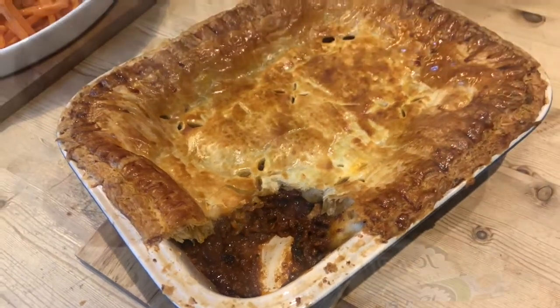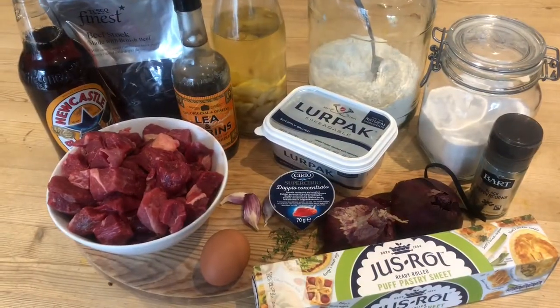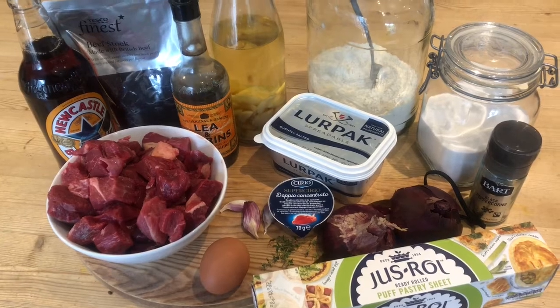This is our steak and ale pie. For our steak and ale pie you will need 25 grams of plain flour,